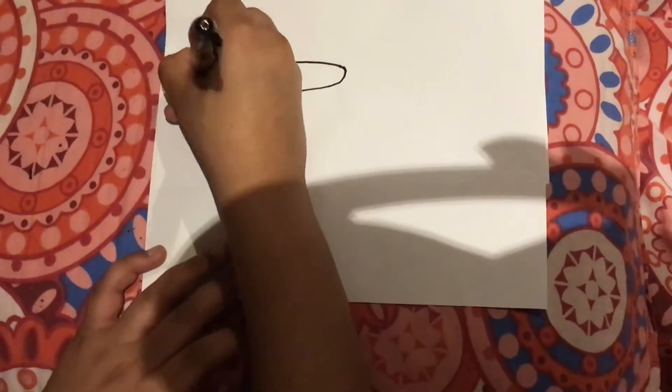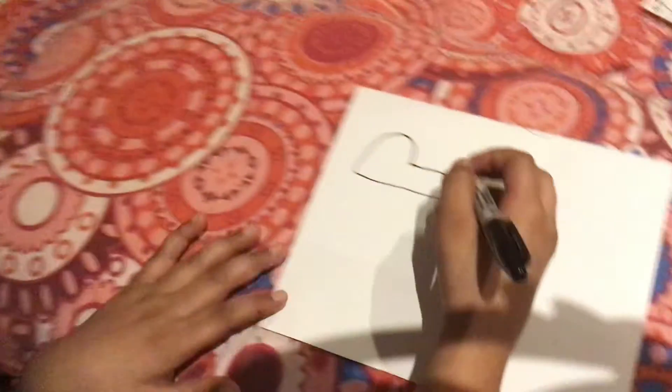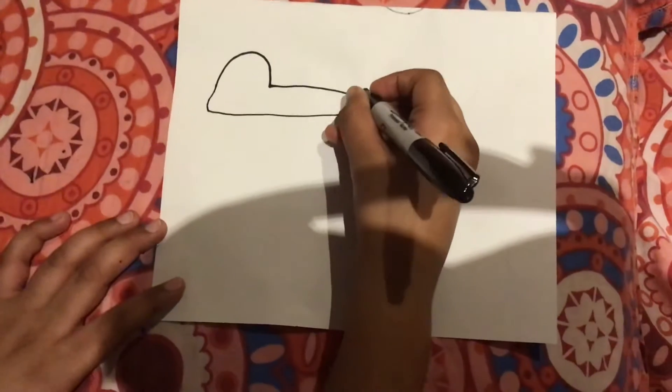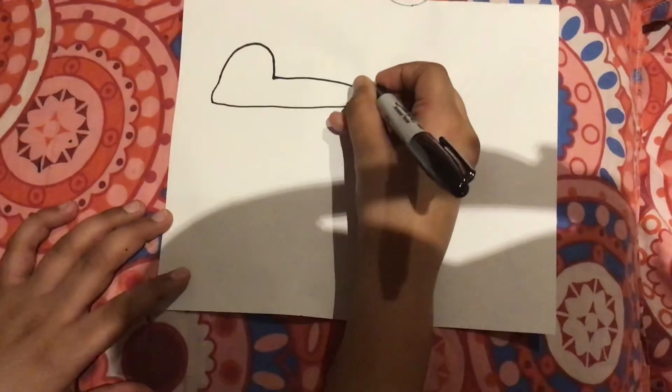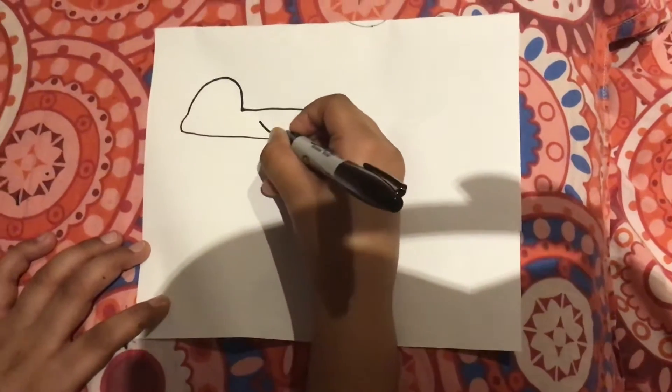Then again over here and up here. And we're going to draw him happy because that's what we want, as you know. So here will be his black nose — one, two, three. And let's put his smile.